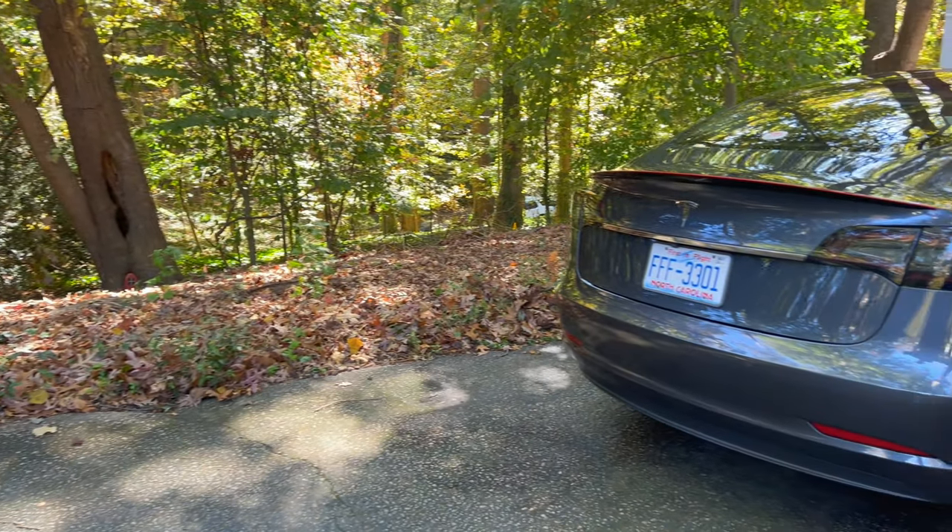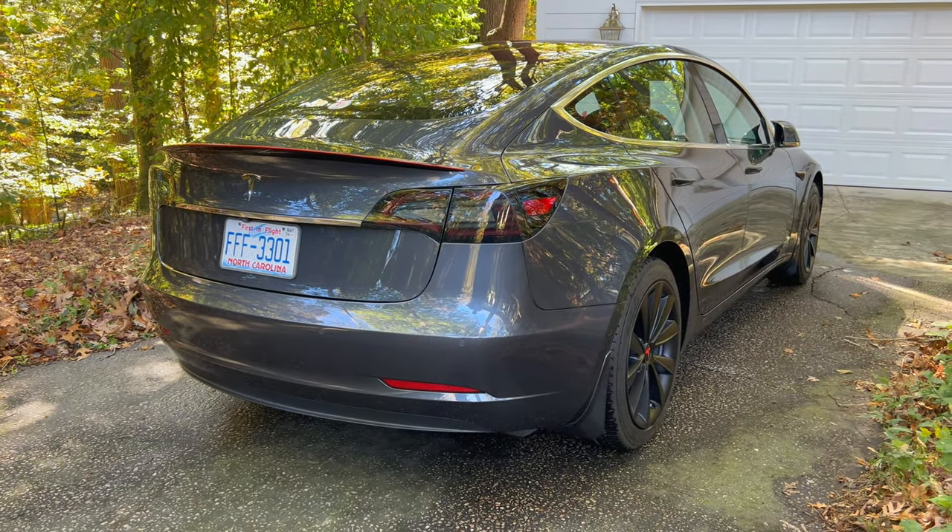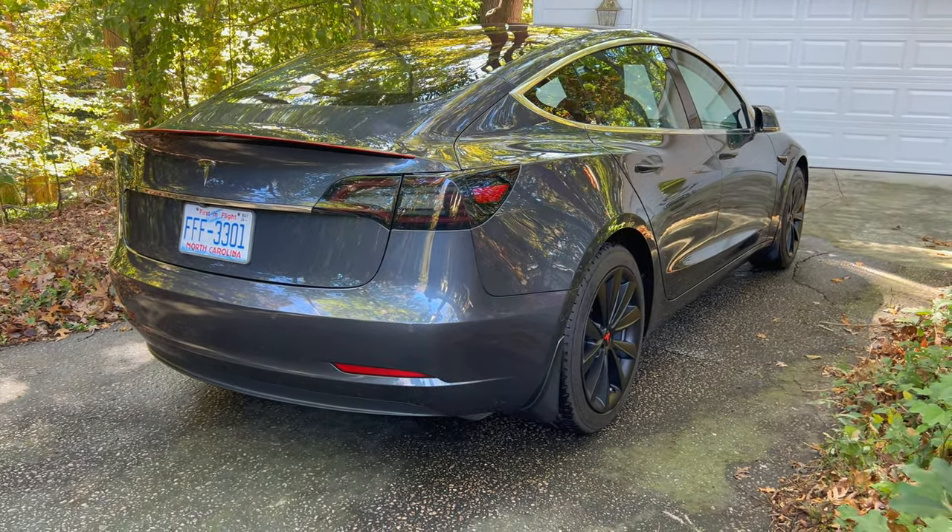Today I am back with my 2018 Model 3. I will be unboxing and installing an all-weather cover for my car.